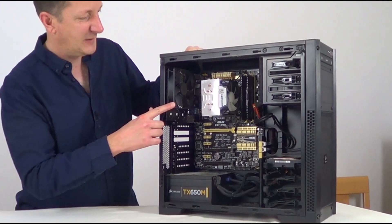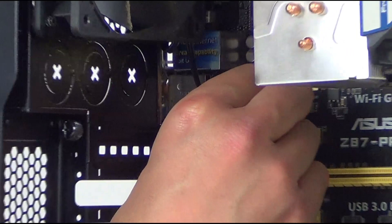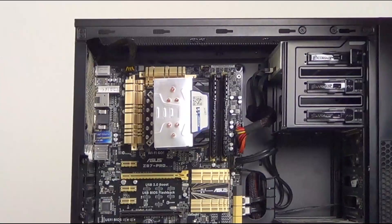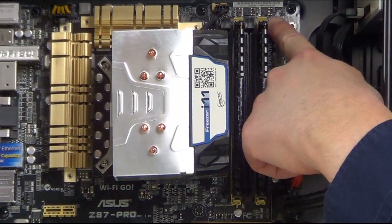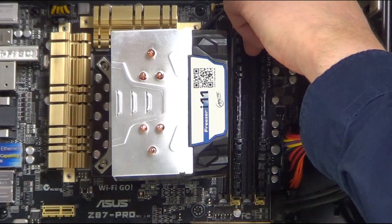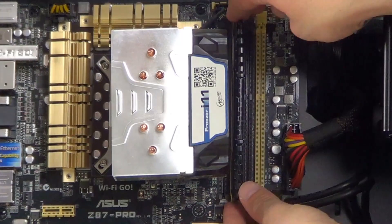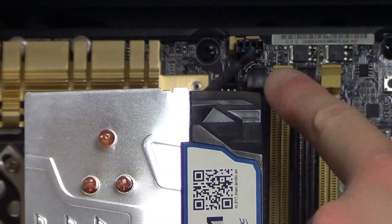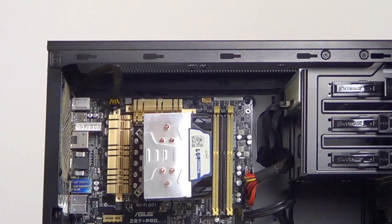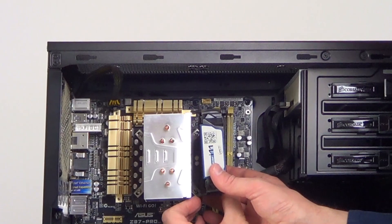Next I want to take out this back case fan, so I'll unplug it from the motherboard and then unscrew it from the back of the case. Next, the memory sticks — these are held in either by one tab just up here like these are, or some of them are held in by a tab here and here. So open up the tabs and pull the memory sticks out. And take out the processor fan — just unclip it from the motherboard first, then unclip it from the heatsink. Most processor fans just unclip like this.